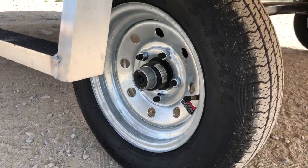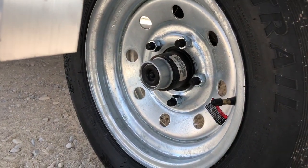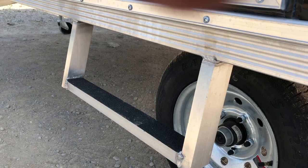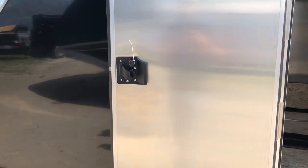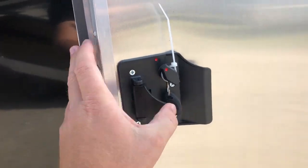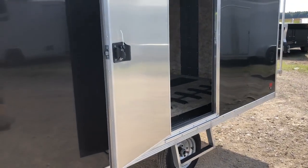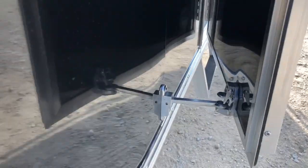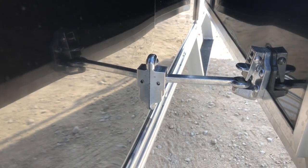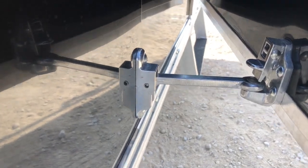Easy lube hubs — you just peel this back, there's a grease nipple in there and you can service your axle. A side step makes it a little easier to get in and out — that's new for this year. This door is an RV-style door, which means there's a latch but no cam bar on there, so you can go in, close the door behind you, get what you need, and open it from the inside.